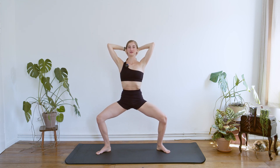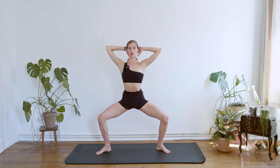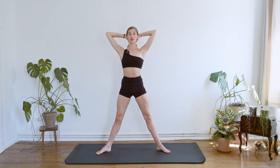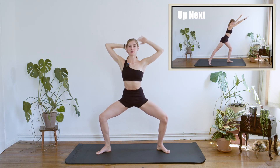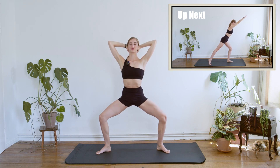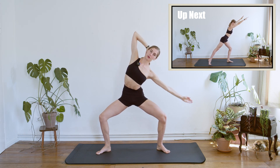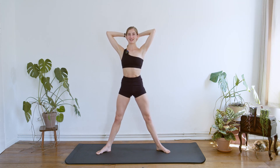Three more. Each time that we're going down in the squat, think about even growing higher. And down, and coming back, we are going to stretch. This is our last one. And we find the center. And we stretch.